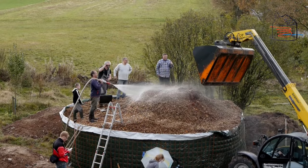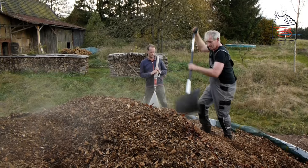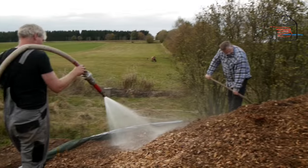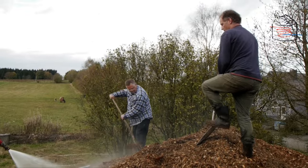Now cover your biomiler with wood chips — feel free to go at least a meter above the fencing. Within two months the whole thing will sink down anyway. The top side of the biomiler must remain open for light and air.